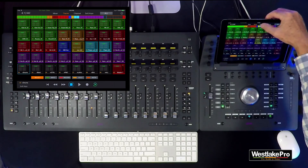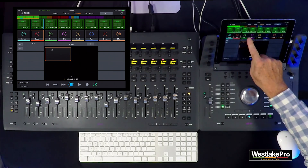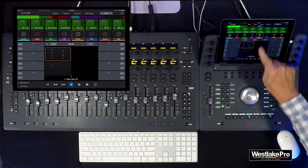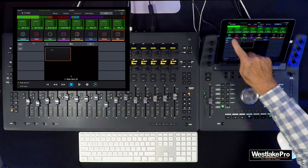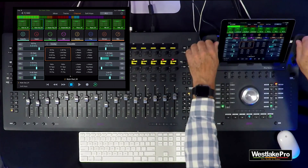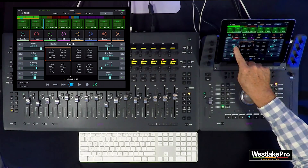The third view is called channel view. If you grab a track — say the kick track — you can look at inserts, input, dynamics, EQ, aux sends, panning, groups, mix, and if the session has it, HEAT. Going to inserts, you can pull up the channel strip and tweak the EQ from the dock or directly on Pro Tools Control.